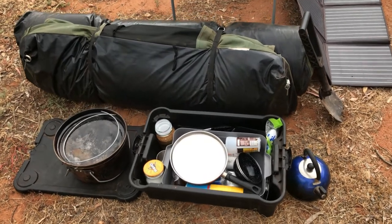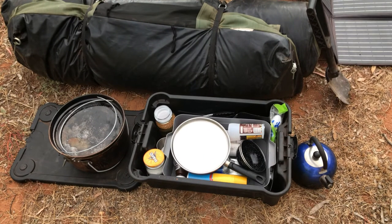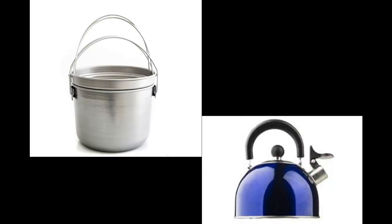In the storage box we just have a little camp cooking setup, mainly just for the two of us, but we've also got the stuff in there for the kids as well. I also got an Adventure Kings kettle and an Adventure Kings spun steel camp oven.